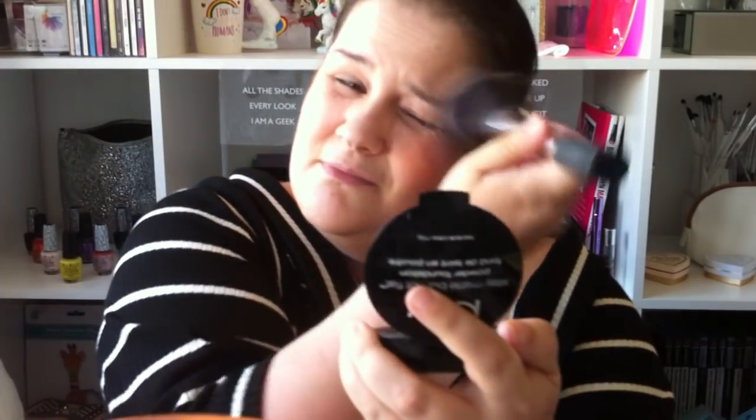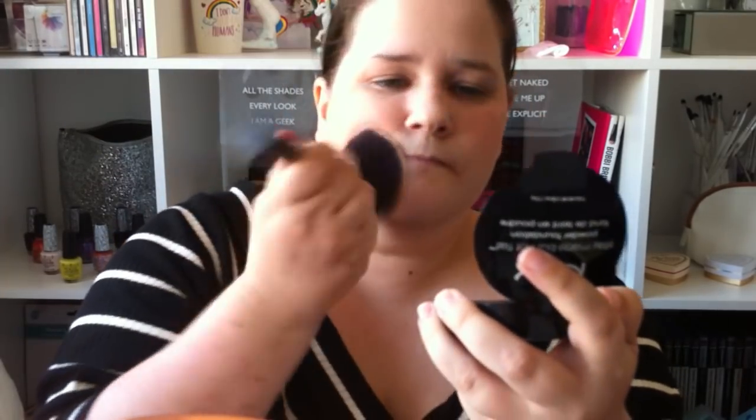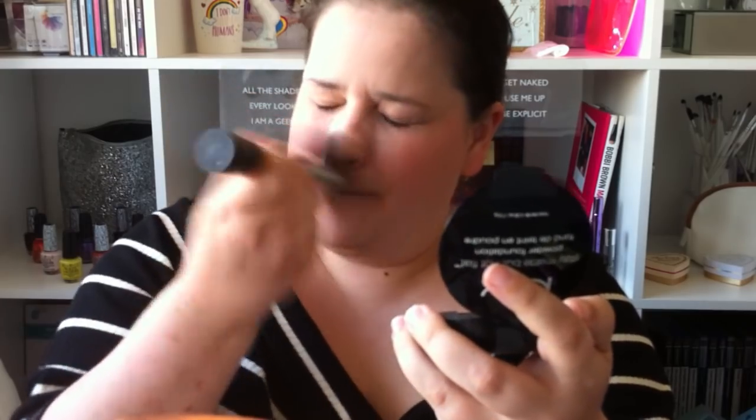I'm actually surprised I've not covered my top yet. That'll do because I don't want to overdo it. So that is that. I like that, it's good stuff.